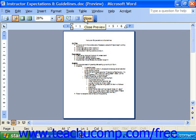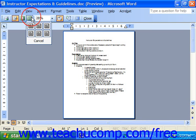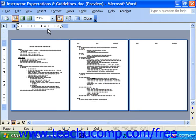Another button you may find handy is the Multiple Pages button. You can click this button and drag the cursor out by the number of pages you would like to display simultaneously, then release the mouse button. This is an accurate view of how your document will appear when you print it, and it proves a convenient alternative to printing several bad copies.